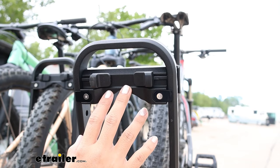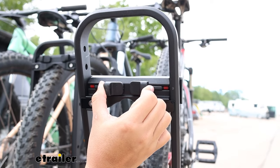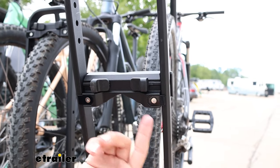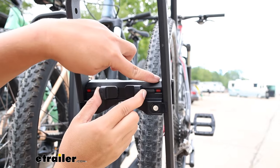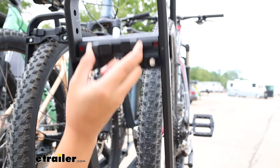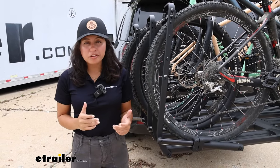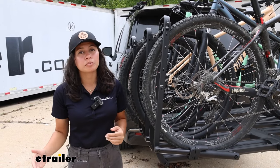It has a pretty cool adjustment method. If you pinch here, you can adjust the chock up and down. Once you line it up with the holes, it snaps into place. And if it's not lined up, it will tell you — you'll see these red indicators. That feature, along with some other small features, makes it a lot easier to carry around multiple bikes.